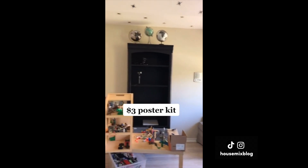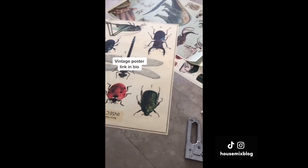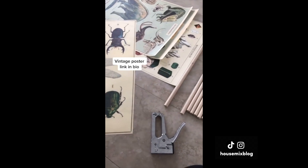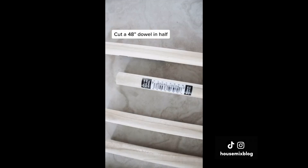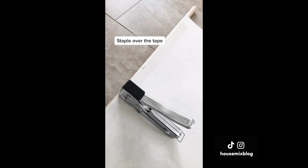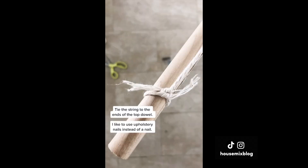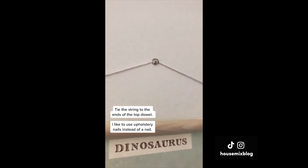This is a cheap art idea with big impact. I found vintage posters for $9 each at PaperSource. I didn't want to pay $17 for a poster kit to hang them so I made my own for $3. First you cut a dowel in half, use packing tape at the top to prevent tearing from the staples, then staple the poster from the back. Tie a string on the dowel and use upholstery nails to hang them.